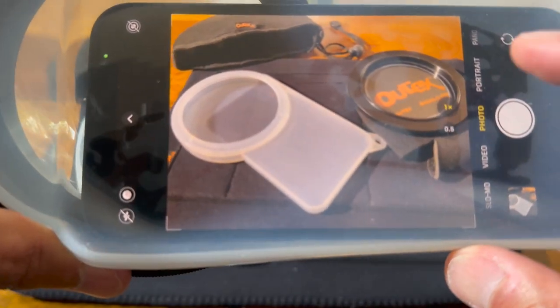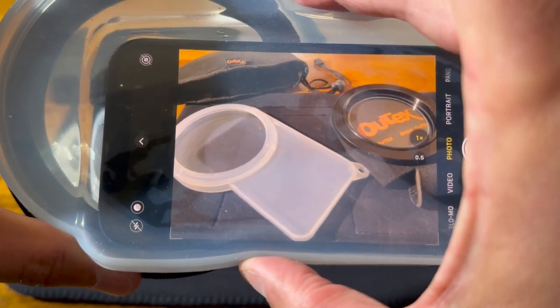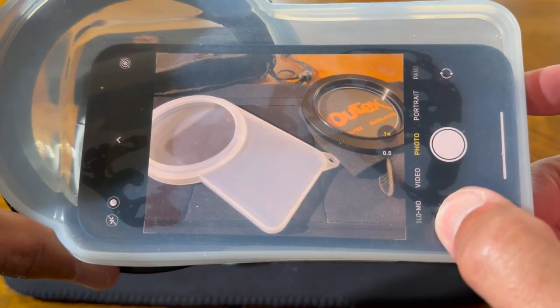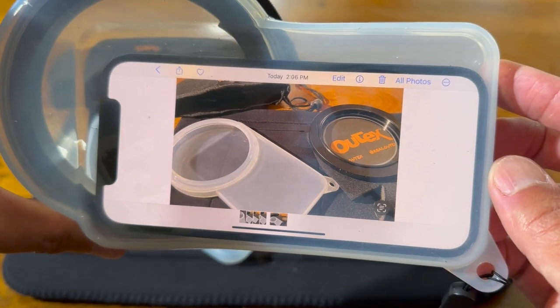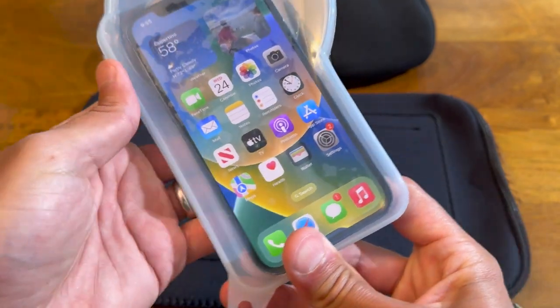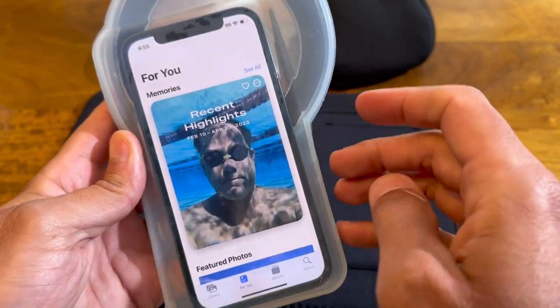Use the side buttons to operate the camera trigger functions underwater. They are pre-configured to operate the imaging functions by default. That's it — you're ready to go. Don't forget to use our questions pages on the website for tips, tricks, and insights from experts and other users from around the world.